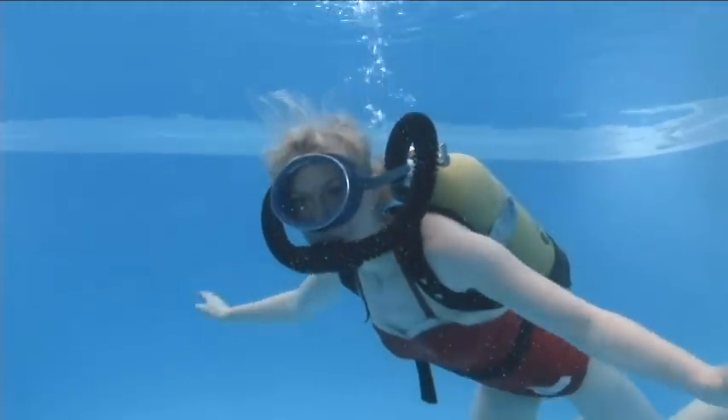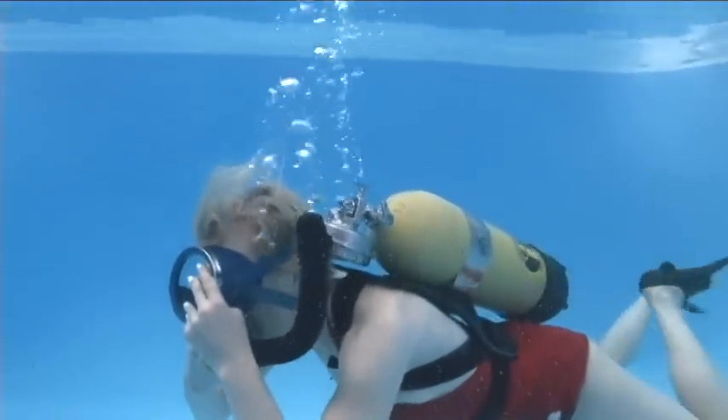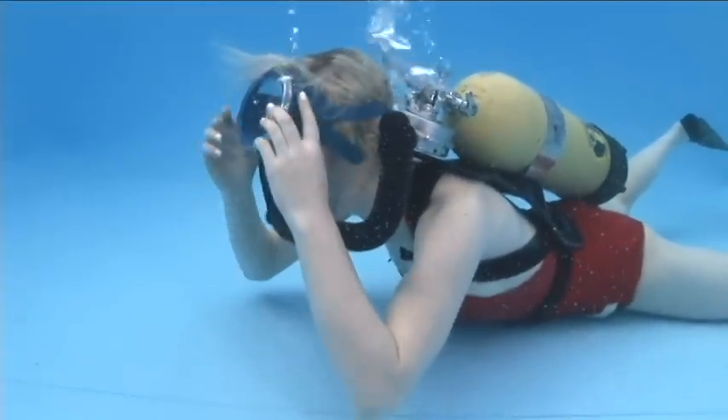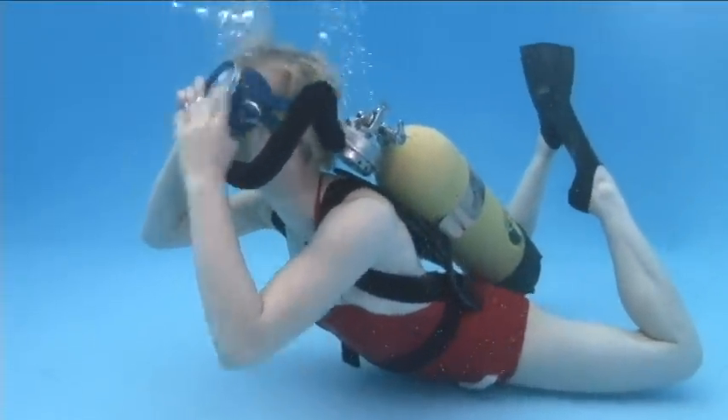Since there are no equalizing pockets in this mask you need to remove the mask to equalize. Pinch the nose, equalize, then put the mask back on and clear it. This was actually one of the hardest things for me to get used to because of how many extra steps it added every time I descended.